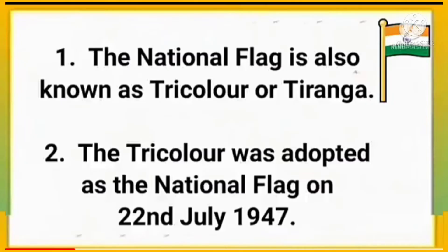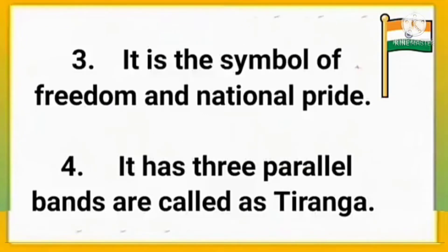The national flag is also known as Tri-Color or Tiranga. The Tri-Color was adopted as the national flag on 22nd July 1947. It is the symbol of freedom and national pride.